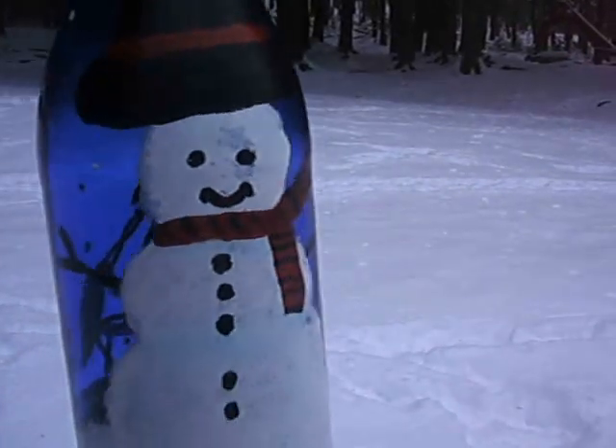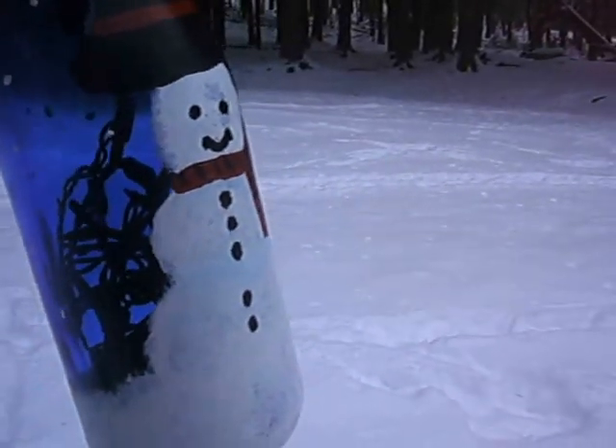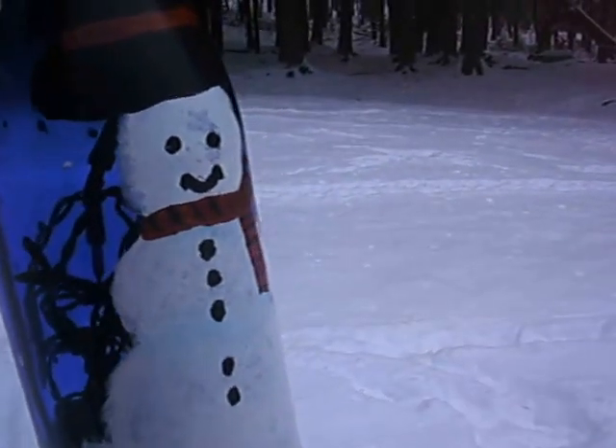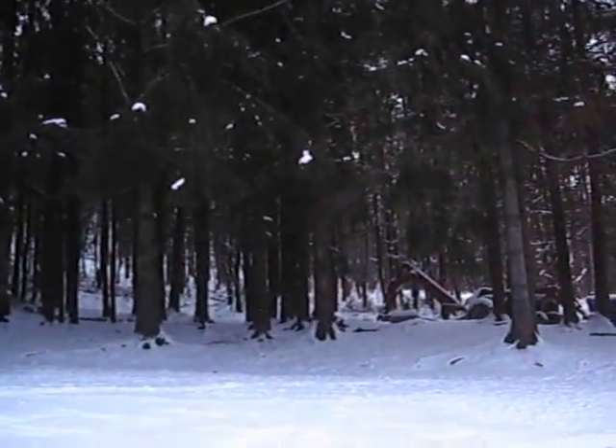Hello, welcome back to my channel. It's been a while since I've been on. I did have a cold, and I'm on the mend with that, but here's a quick project share, and to show you — first of all, we got some snow.